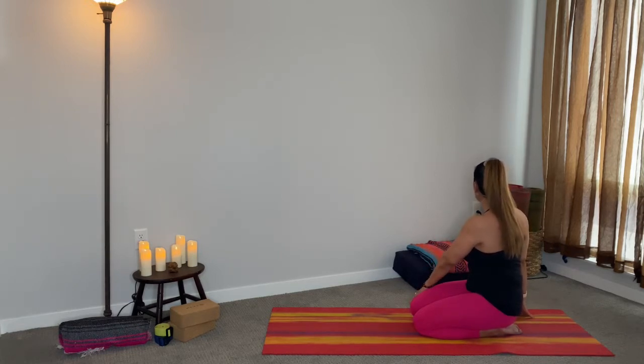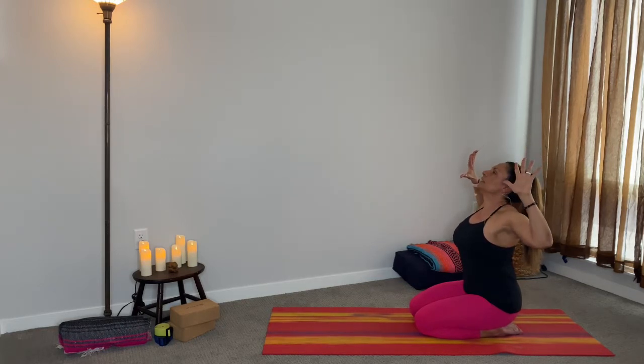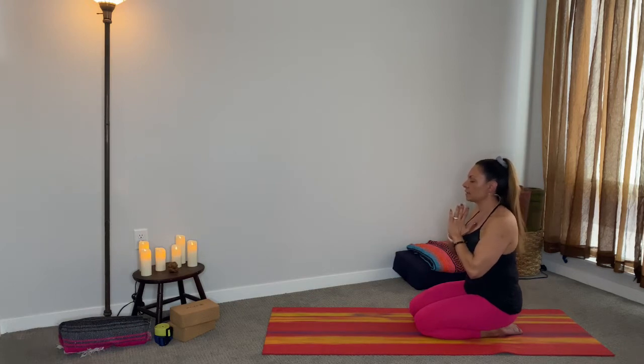We are appreciating and enjoying our humanity as we practice. We are all beings having a human experience. Inhale the arms all the way up. On the exhale, cactus the arms — really engage your shoulder blades like you're scraping a wall behind you, bring the elbows back. Inhale up, exhale bring the hands to heart center. Two breaths here.